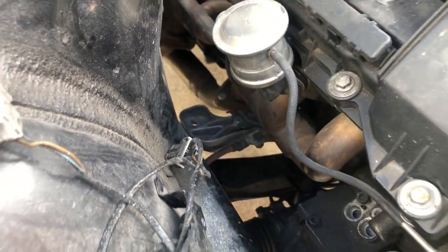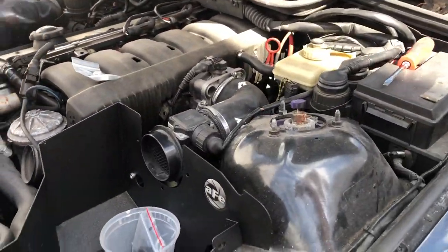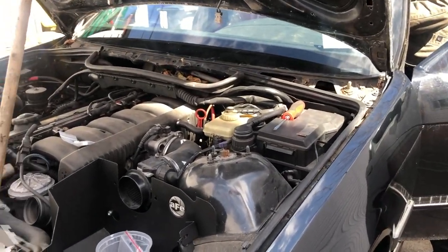New arm installed. About to install this AFV intake. We got a little battery in.